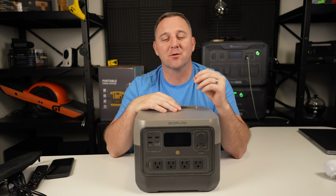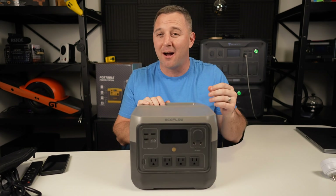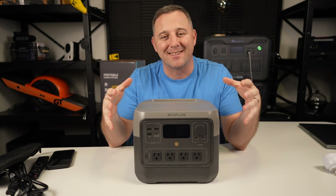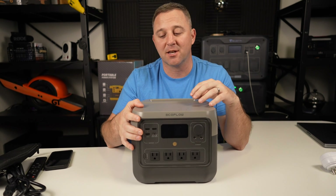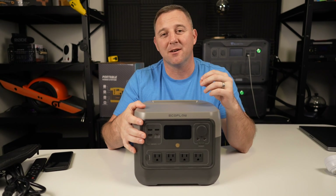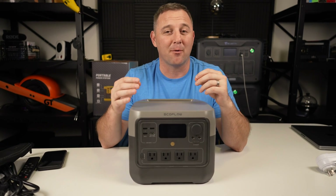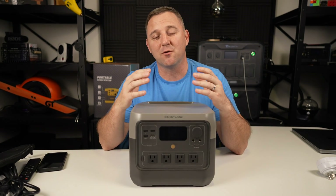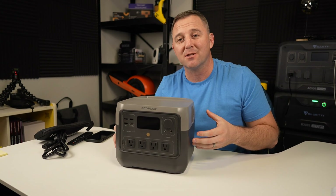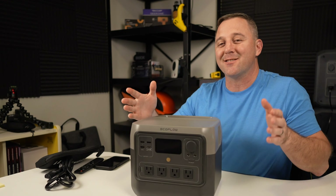Overall, I feel that the EcoFlow River 2 Pro and the River 2 series in general is a very good product for 2022 and going into 2023 — one of the top competitors and highest quality power stations you can get for the price. The current price is $649, but there are frequently sales dropping the price into the $450 range. Thank you so much for watching. If you have any ideas for tests you'd like to see me do on this power station or others in the future, please leave a comment.